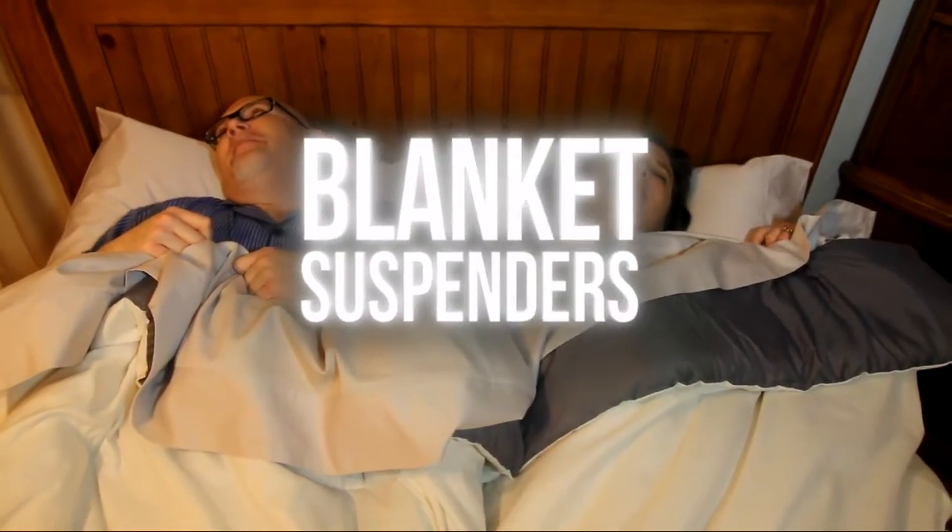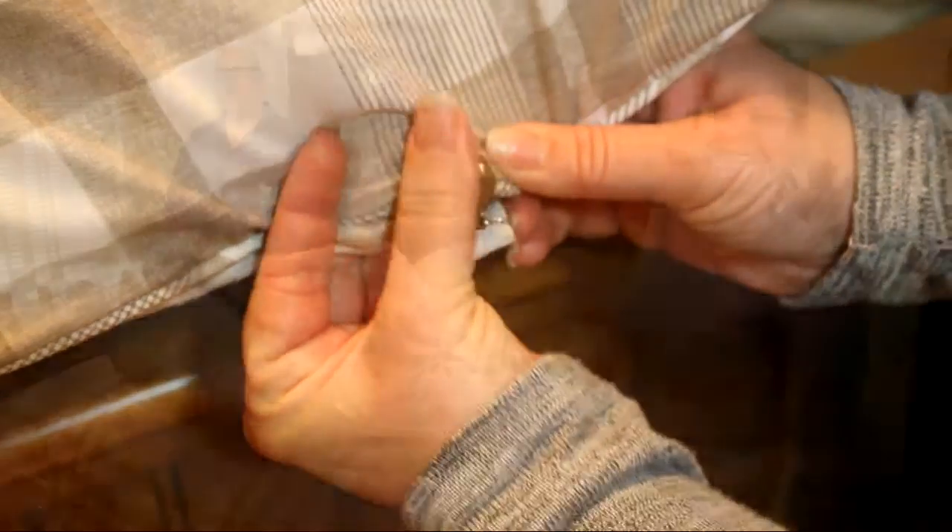You can roll over, toss and turn, and your covers stay in place. Just slide the adjuster to your appropriate bed size, simply place the elastic underneath your mattress, put your sheets and blankets in the clip, fasten, and you're done.